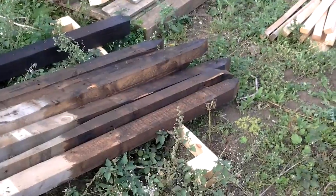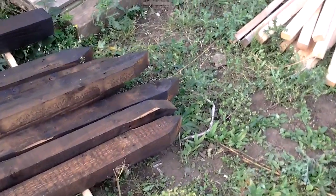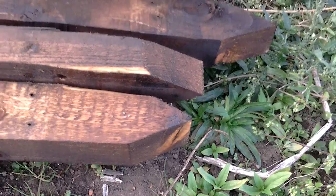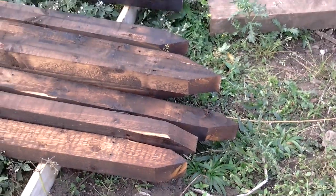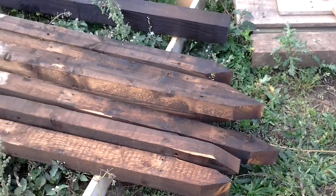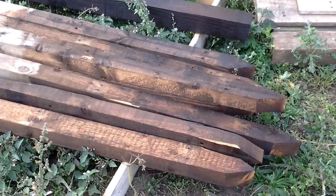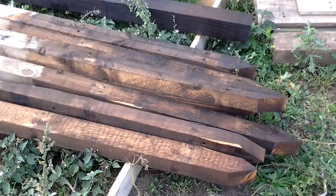We've put a simple wedge on the posts — not a point. I'll show you that when I actually fit the posts in. I've used oil and creosote. Not everybody will like that, but that's everybody's preference.